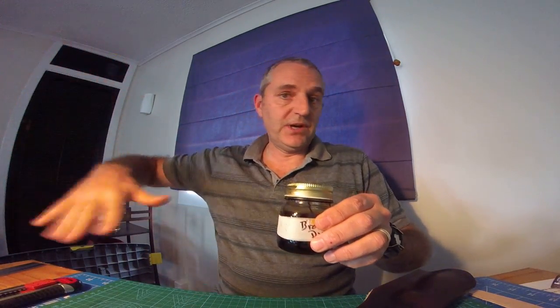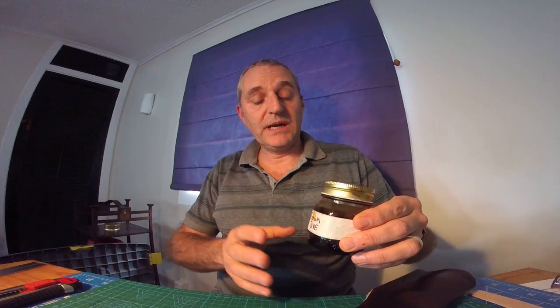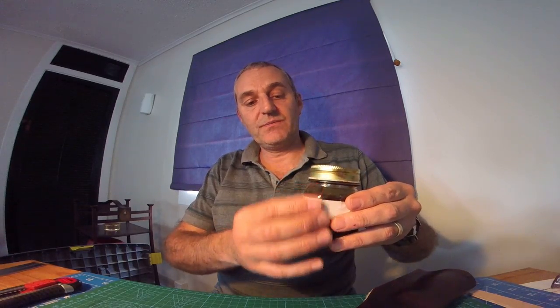One more tip before I forget — because a lot of the products are quite expensive, I can't afford to have shelves full of stuff. So what I do is I've collected a few jars and give them a good clean out. Then I put a quantity of whatever product I'm using — like brown dye, the Resiline, edge coat, anything like that — and I put some in here. When the last bit from my original container goes into here, I know it's time to buy more. So I'm not having lots of stock.